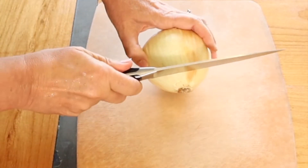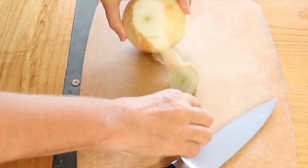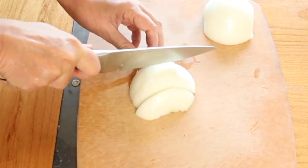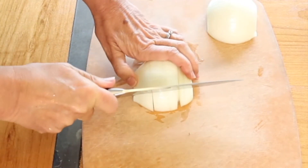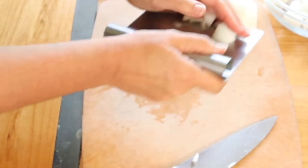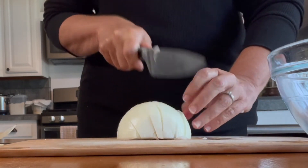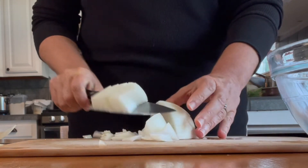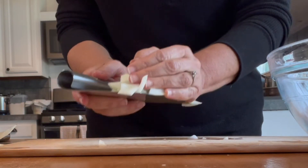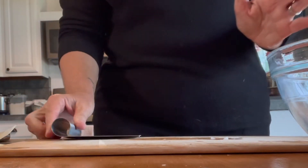We are going to start with one onion, diced. You don't have to do a perfect dice because we are going to blend it. I completely just now cut that onion wrong. To me, split pea soup with a crusty loaf of sourdough bread just screams cozy. I love this soup — I know it's not for everybody, but I really like this soup a lot.